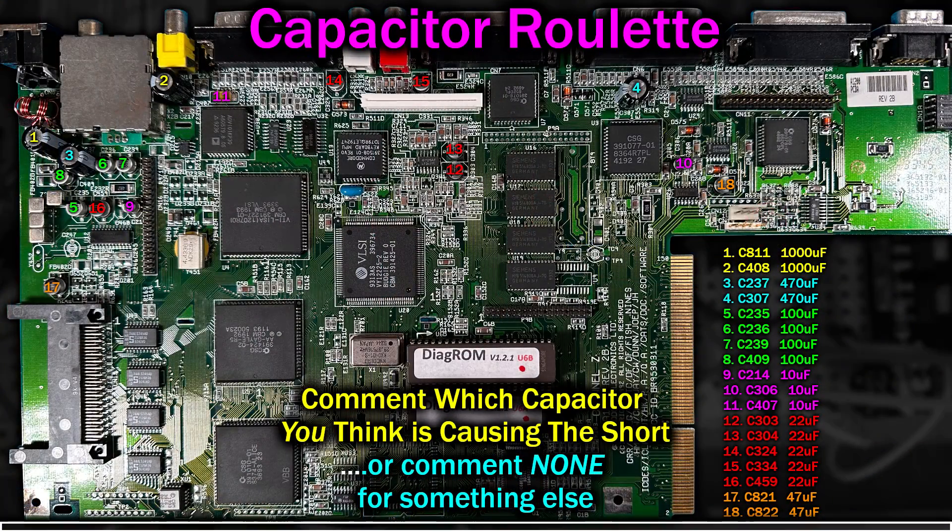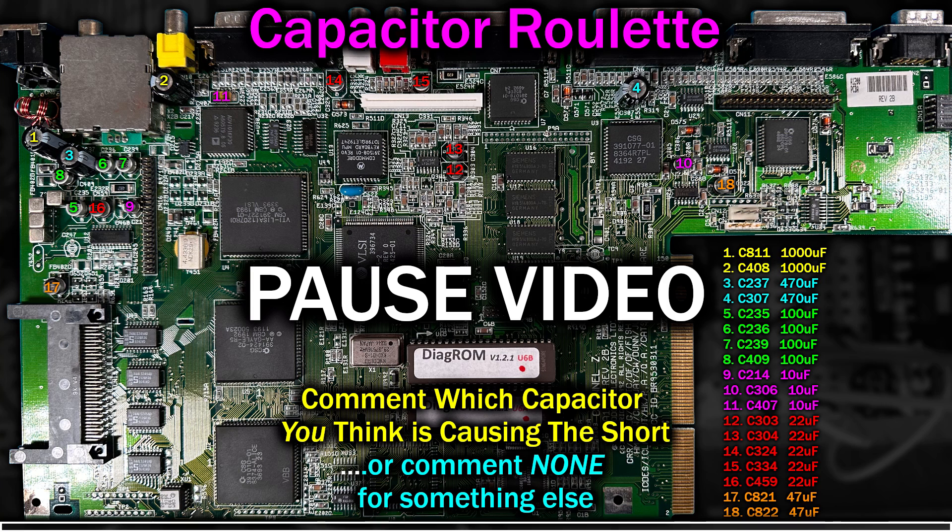So we're going to play a game I've invented called Capacitor Roulette. I want you to pause the video, take a good look at the picture, and comment below which capacitor or capacitors you think are responsible for the short circuit. Once you've done that, unpause the video and we'll remove them one by one and together we'll see if we can discover the faulty capacitor. So press pause now.